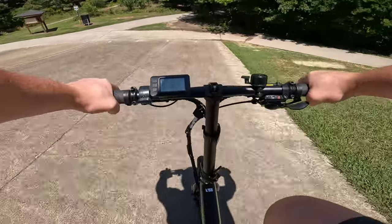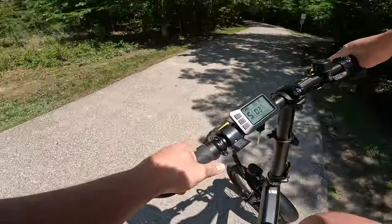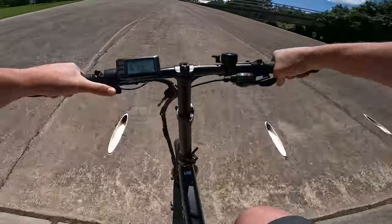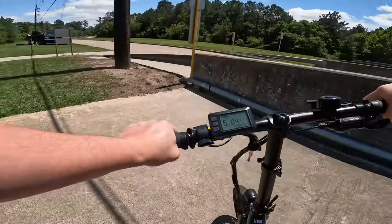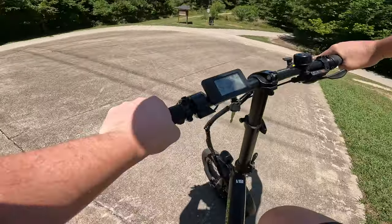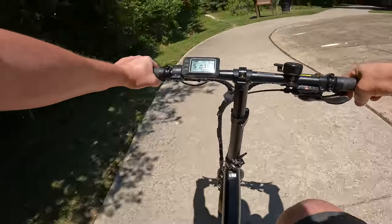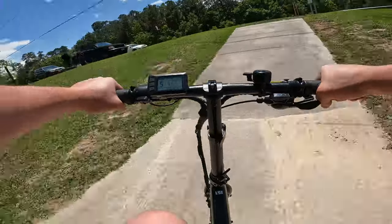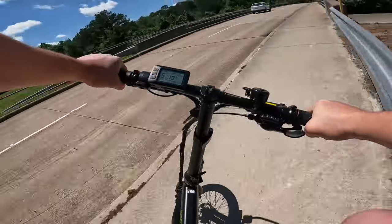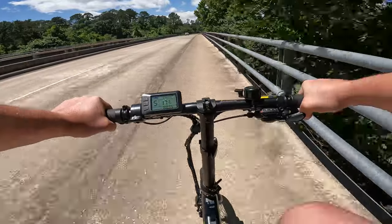Let's do one with just the old thumb throttle. Tight turn. Oh yeah, it's got it — slid down a little bit, but like I said, this thing is ready to roll. Yeah, that actually handled that little hill better than I had expected. Again, it's nothing crazy or sustained, but it's pretty cool to see.